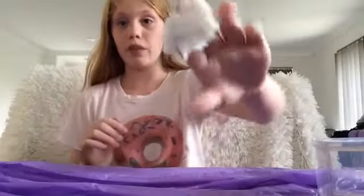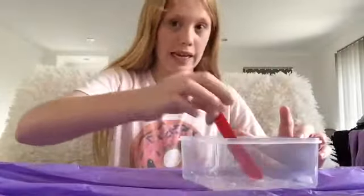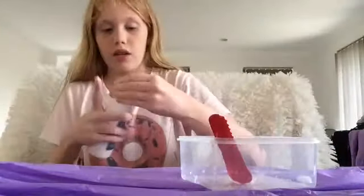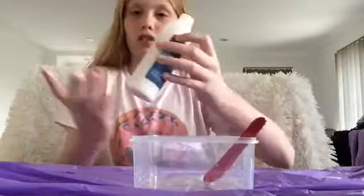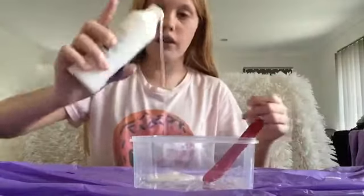Guys, it actually turned out to be perfect slime. All you've got to do is add lotion and knead it if you over-activate it. And it's like so stretchy. I love the colour. You guys can add food colouring if you want, but I didn't because I don't have any — forgot to buy some today.